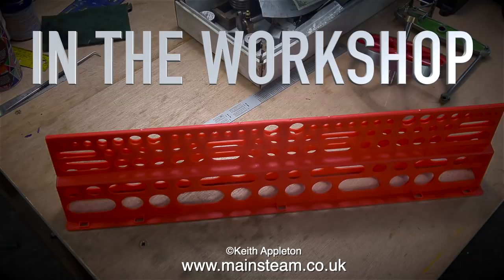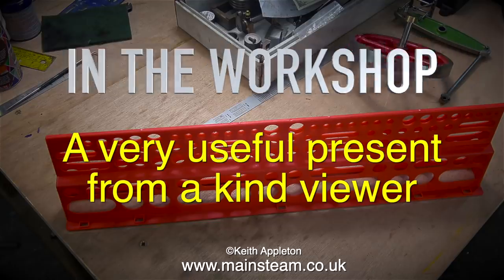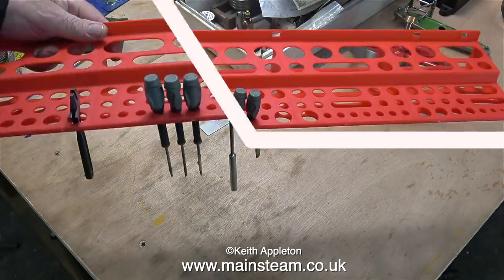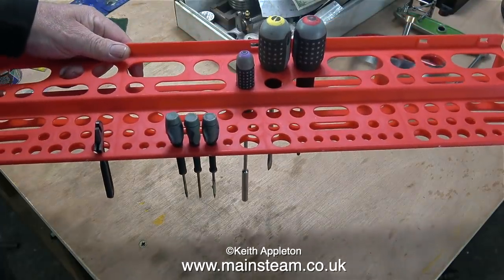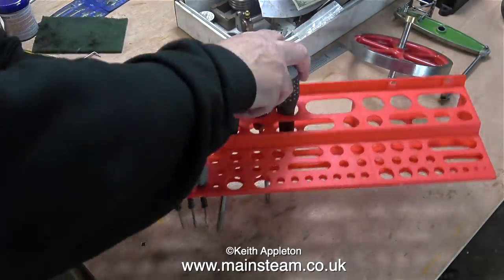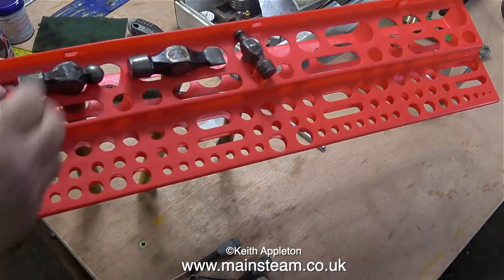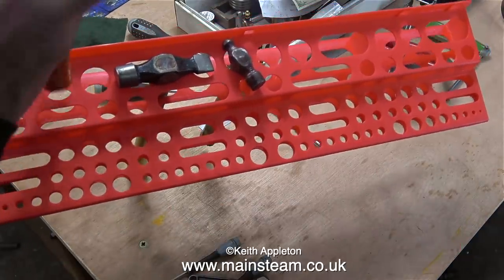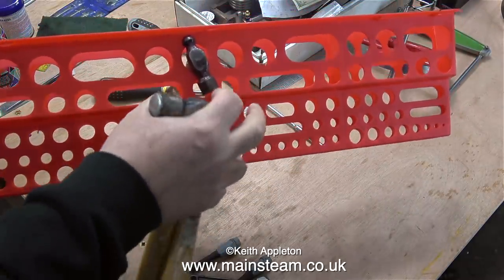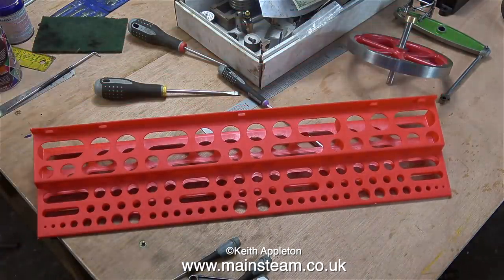Welcome to In The Workshop. The title of this episode is 'A Very Useful Present from a Kind Viewer' — because it is exactly that. The kind viewer is Norman, who sends me things now and again. He also sent me two bottles of marking out fluid, a blue one and a red one. I use the blue one most of the time — the red gets on my hands and people think I've cut myself.